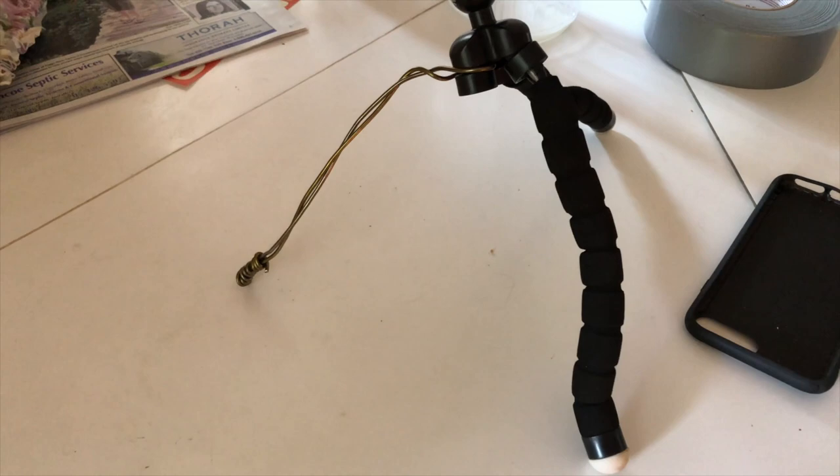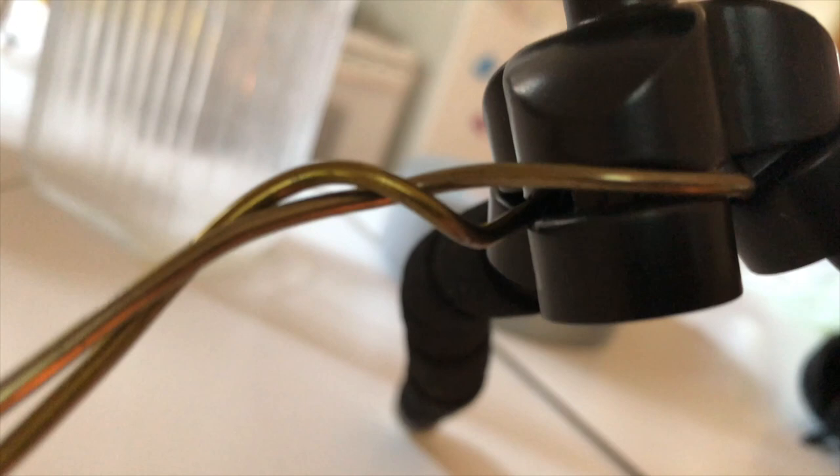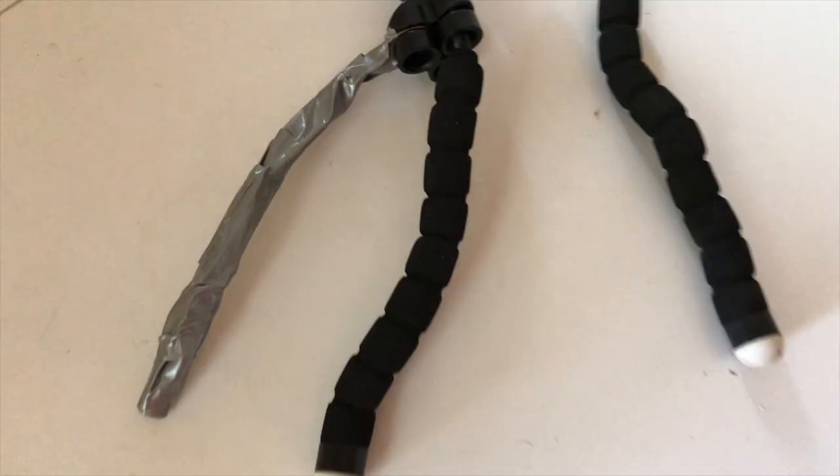Anyways, you're out there about to do some filming and you're missing a leg, and I'm gonna walk you through what I did to fix that. What I've done here is just took a wire coat hanger — wouldn't work with a plastic one — and wrapped it around this guy here, then wrapped it around itself, and then wrapped the end around itself to make a little foot. And all of that is gonna get wrapped in duct tape.